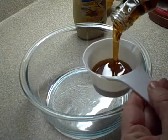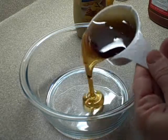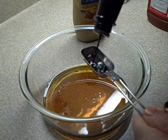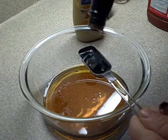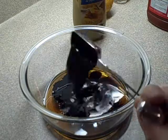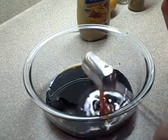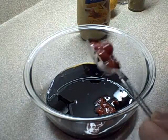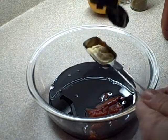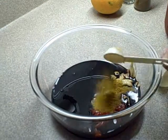One half cup of pure maple syrup. Two tablespoons of soy sauce. Two tablespoons of ketchup. One tablespoon of Dijon mustard. One and a half teaspoons of curry.